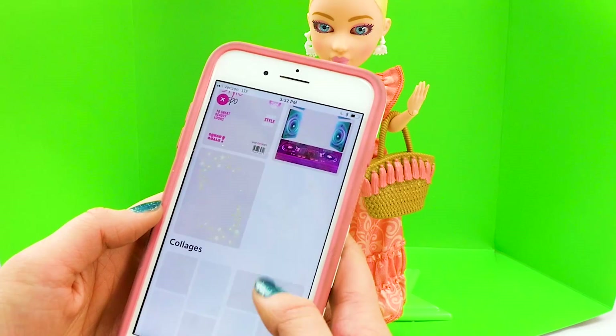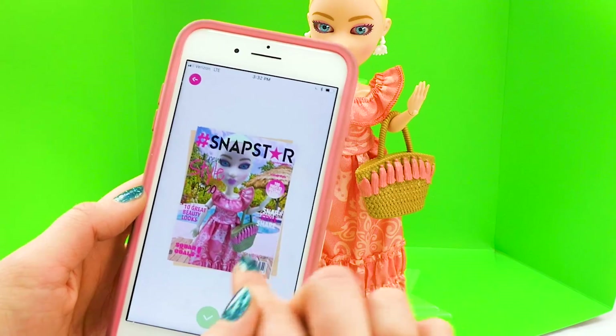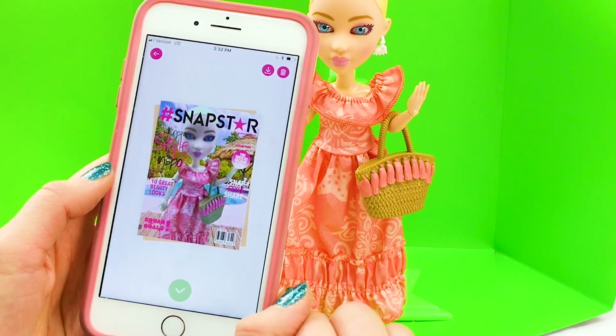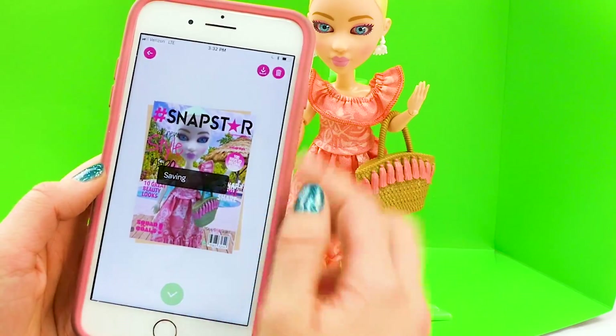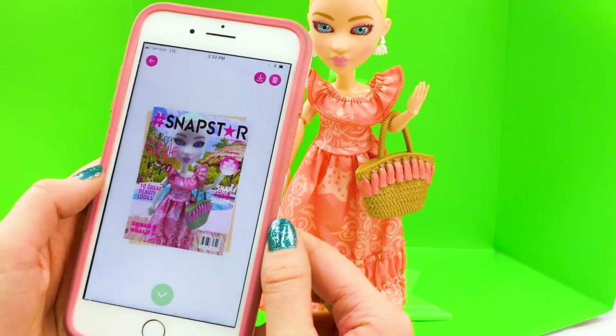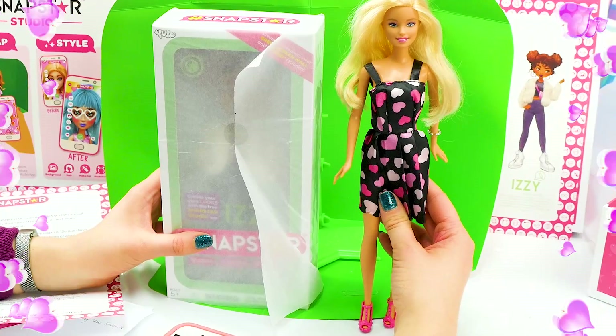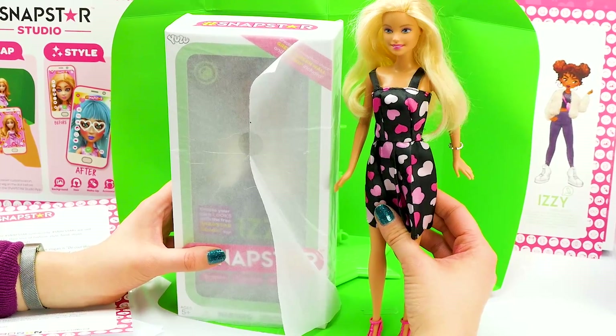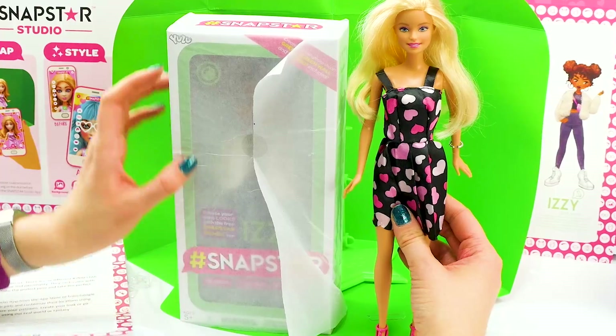So cool. And we can add a cover — look, it looks like she's on the front page of a magazine. So awesome. And we'll download it. Okay boys and girls, we have one more member of the squad to unbox. Thank you again to Yulu for sending us these amazing dolls.